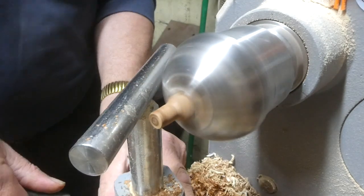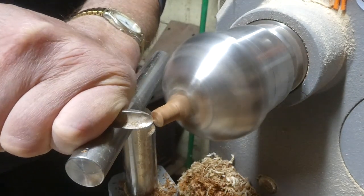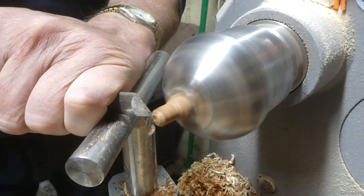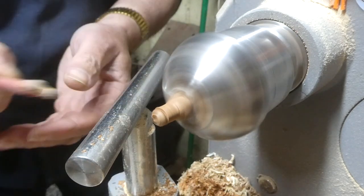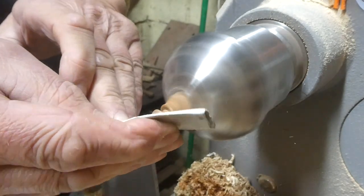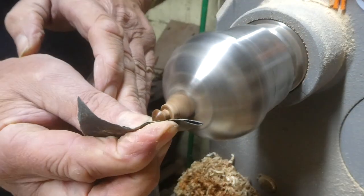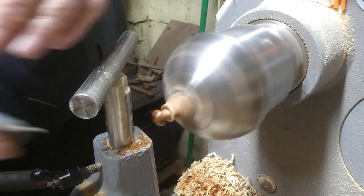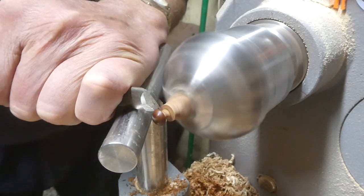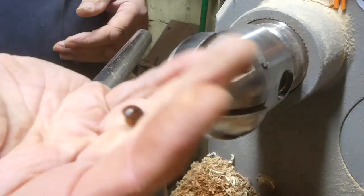Here I'm making eyes for the oak one — just round off the tip, this is a bit of sapele again, the same stuff I used on the owl. Using the spanner trick again — it's a five mil spanner — it's a really quick way of making these little eyes, it really doesn't take any time at all. Sand to 600, abrasive paste, then a parting tool — part it off with a little chamfer at the end just to make it easier to pop into the hole.